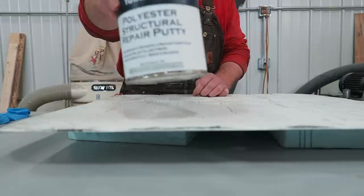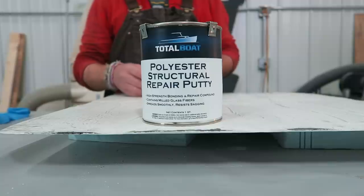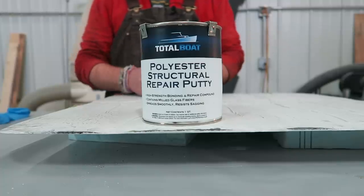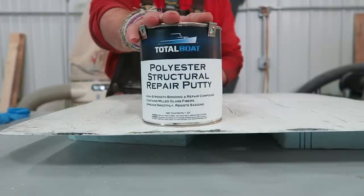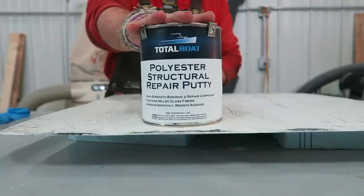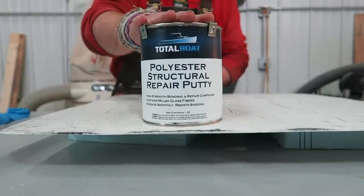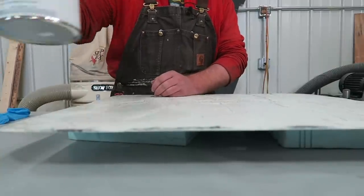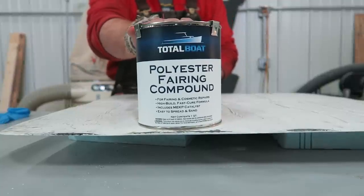So last week you saw me demonstrating the structural repair putty by TotalBoat, which is fantastic for filling in old screw holes, bolt holes, little chips and dings, scratches, as well as creating fillets. Because it has glass fibers mixed in, when it cures it is rock hard, and because it's such a hard compound it's not the easiest material to sand — it sands nice, but you're not going to be able to sand it off to a nice clean feathered edge. Because of that, they came up with this, which is a polyester-based fairing compound, and this is what we're going to be working with today.